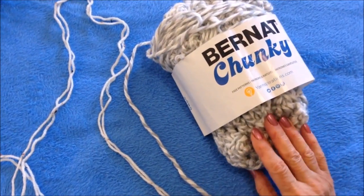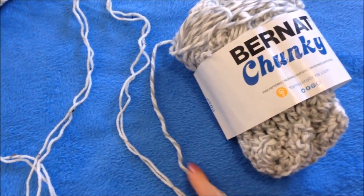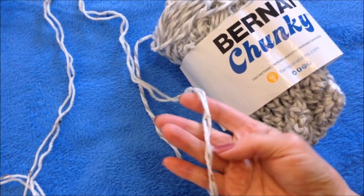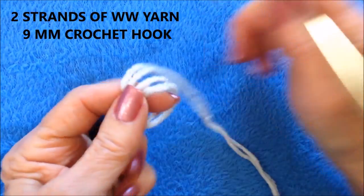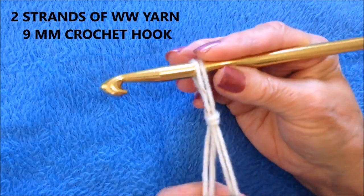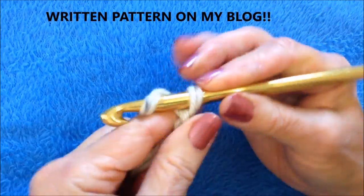To make this shawl, you're going to work with a chunky yarn. You can either use Bernat chunky, or you can use two strands of worsted weight yarn. I'm going to use two strands of worsted weight yarn. I have my two strands of worsted weight yarn and my nine millimeter crochet hook, and I'm going to start with a slip knot.